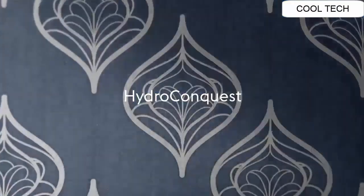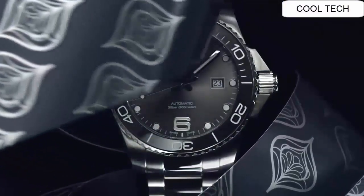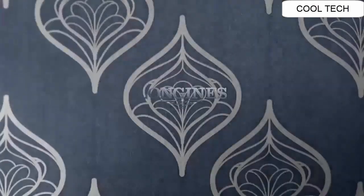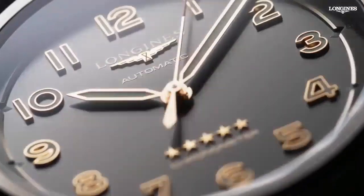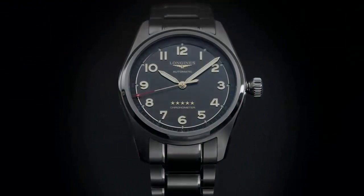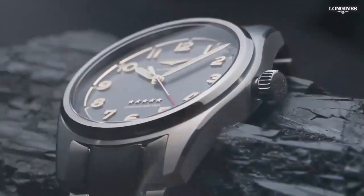Number 4. Dial Window Media Tab: Scratch Resistant Sapphire Display. Analog clasp, deployment clasp watch. Shape: Round. Material: Titanium with Scratch Resistant Sapphire Crystal. Lug Distance: 22mm. Water Resistant to 10 bar, screw crown. Dial color: Anthracite. Thickness: 12.20mm. Movement Type: Automatic.